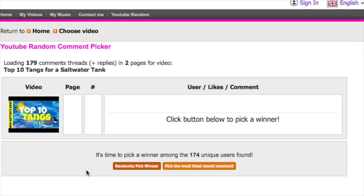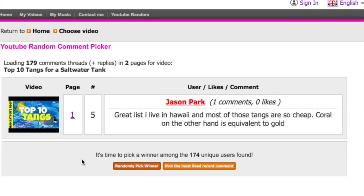Let's jump into our random YouTube comment picker so we can find ourselves a winner. We have our video loaded — time to hit the randomly pick winner button. And Jason Park, you have won yourself a $25 gift certificate to Premium Aquatics. Congratulations! Reach out to me — what I've found most helpful is if you reach out via Facebook at Mad Hatter's Reef. Shoot me a message and we'll get that gift certificate out to you.